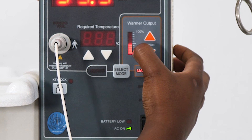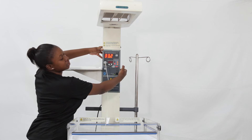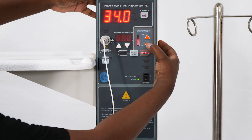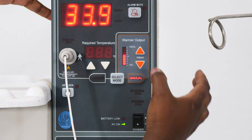The output levels go from 0%, 10%, 20%, 30%, 40%, 50%. You adjust the output level with the red buttons — the up arrow and the down arrow — to increase or reduce the heat. Each step up represents 10%.